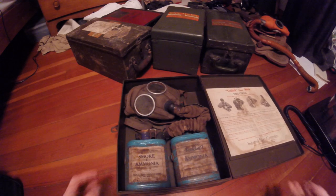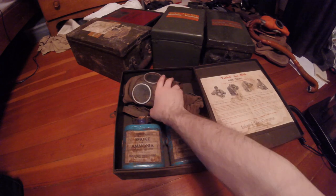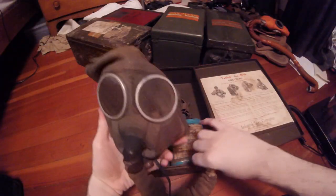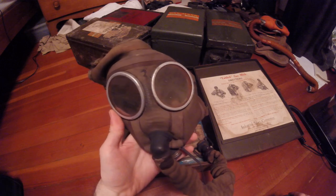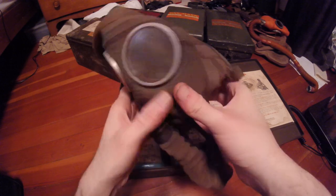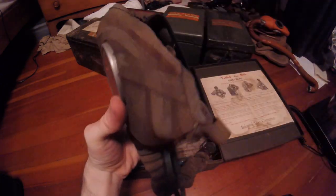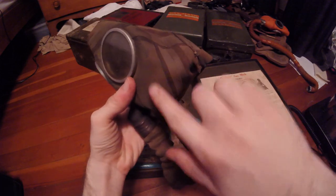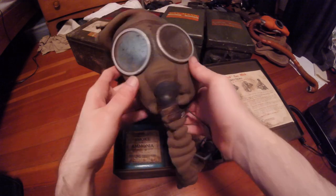Moving on to the face piece - this is a huge mishmash of various components. It's hard to tell what on here is legitimately military and what is post-war industrial add-on. You can see the multi-layer material: there's the flexible face seal of stockinette, then the stiffened reinforced cotton sailcloth layer, and all the seams are covered with fabric tape.